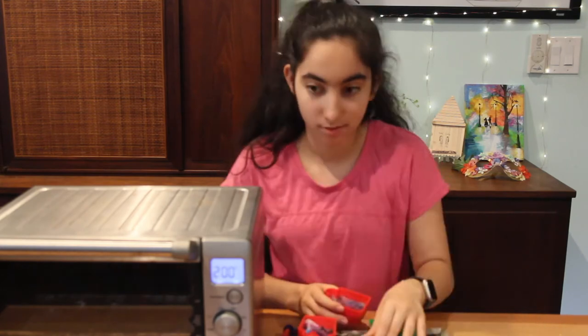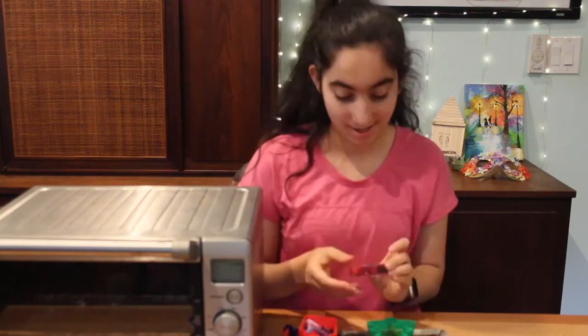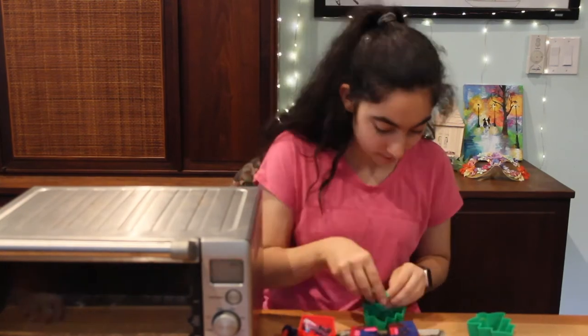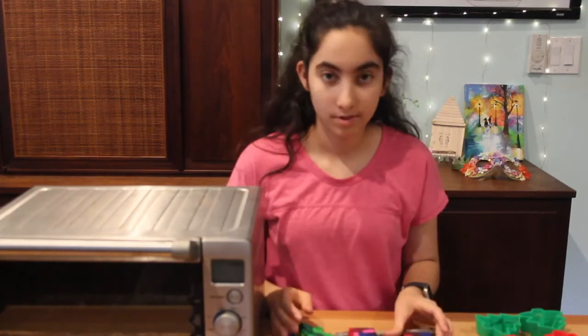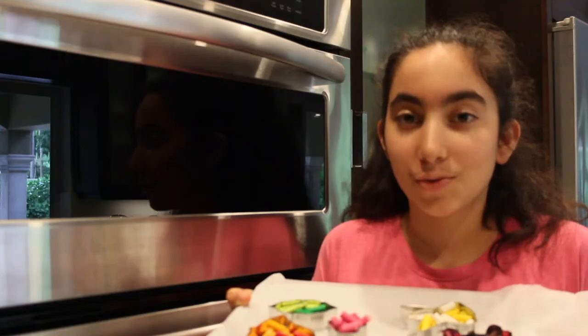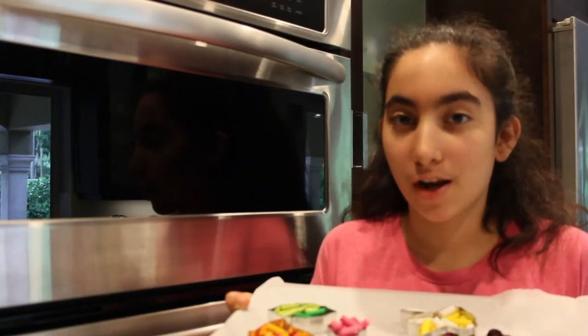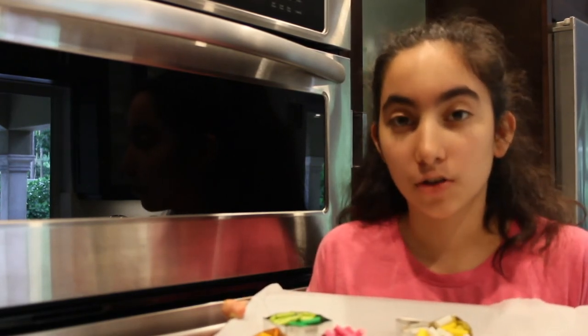Now that your crayons are fully dried, you can go ahead and take them out of the molds. Be sure to do this carefully so that your crayons don't break. So this is what your crayons can look like. I've gone ahead and broken up my crayons into different colors and put them inside of my cookie cutters, so they're nice and organized.